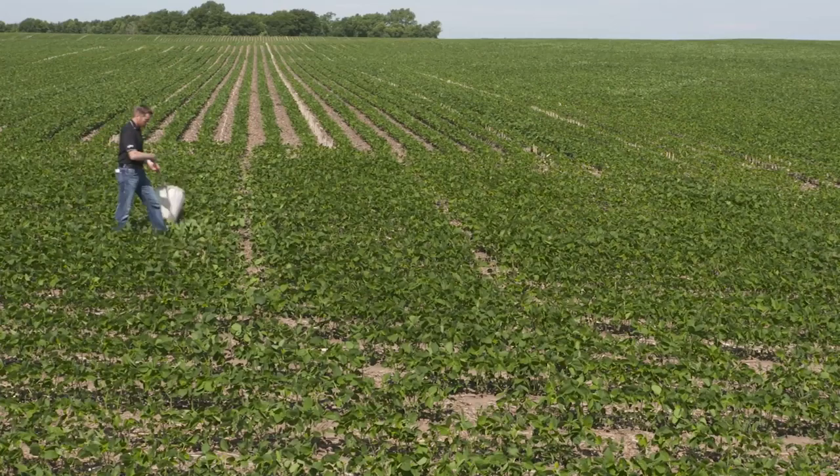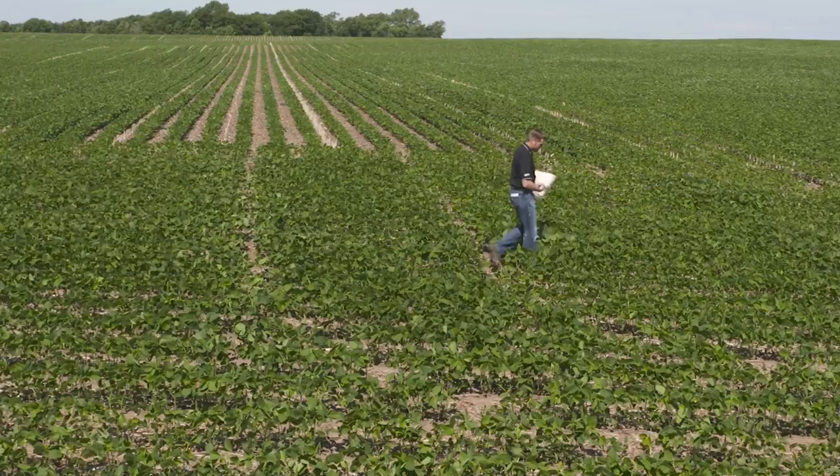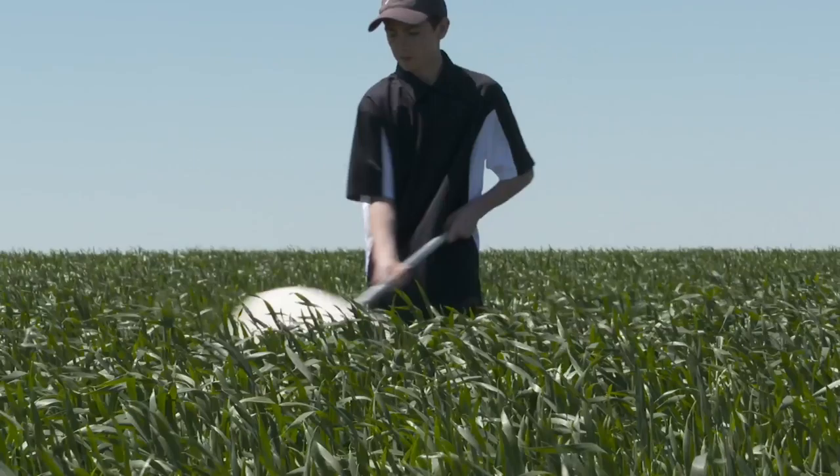During our Farm Basics time today, we're going to talk about sweep nets and how you can use them for insect scouting. One of the big concerns farmers have when out in their fields is whether there will be an insect that takes away from yield — will it chew on leaves or eat seeds in the field?